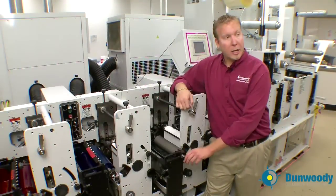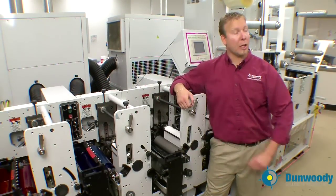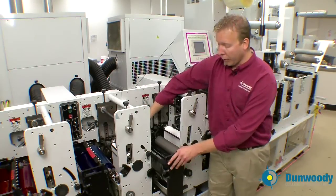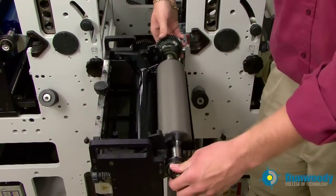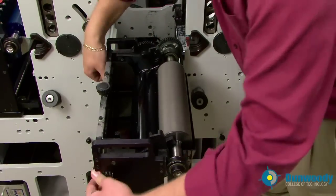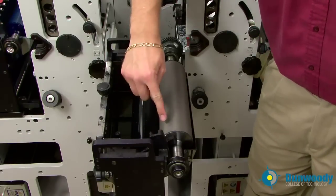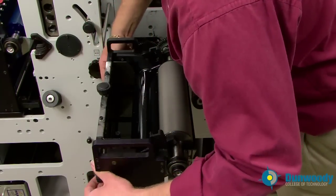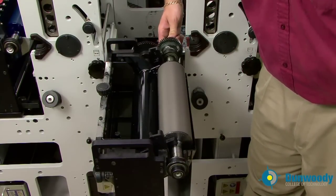Before you ink up a station, you need to make sure you have the proper anilox roll selected. I have already gone through and selected the proper anilox rolls for what we're printing today. You want to pull the cartridge out, make sure the anilox roll is properly fitted into the cartridge, and tighten the metering roll to the anilox roll until there is a thin line of light between the anilox roll and the metering roll. Also, make sure that the gears are meshed between the anilox roll and the metering roll.